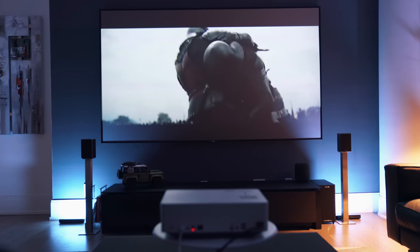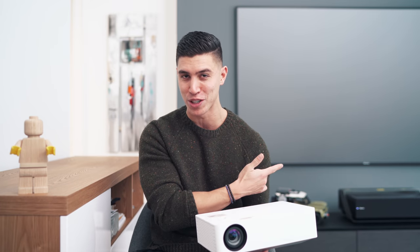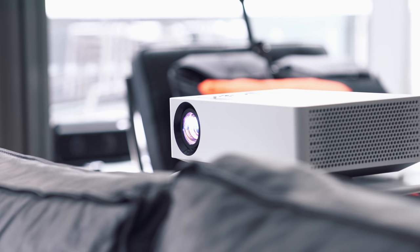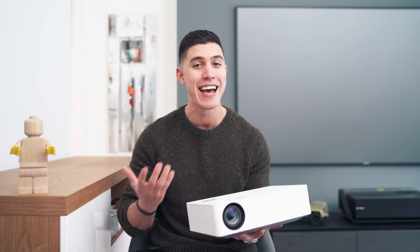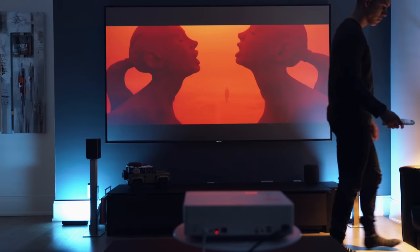There are a couple of compromises you need to live with when you don't go for an ultra-short-throw projector. This guy just has to live behind your setup — so behind the couch, you'll need to have a media console, which is where I've got mine living. Or you can have it traditionally mounted coming down from the ceiling if you want that full cinema experience without worrying about blocking the projector when you're sitting on your couch.